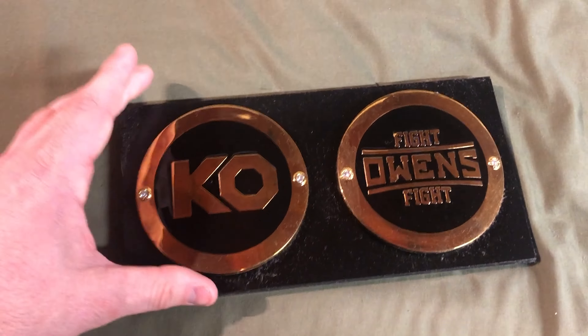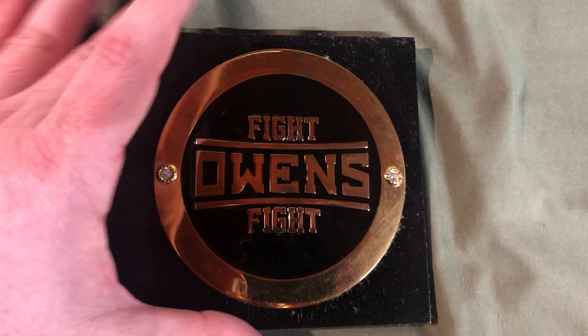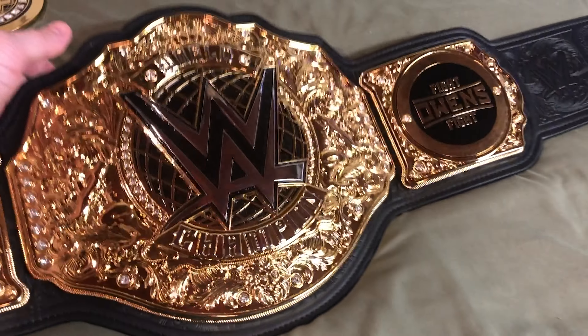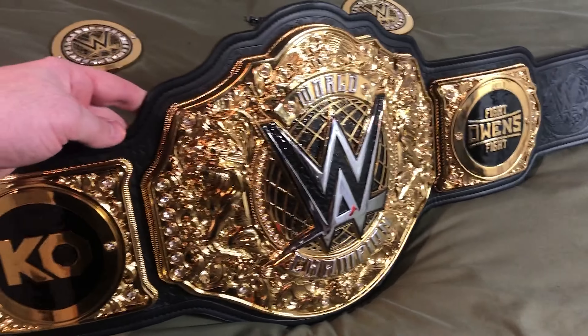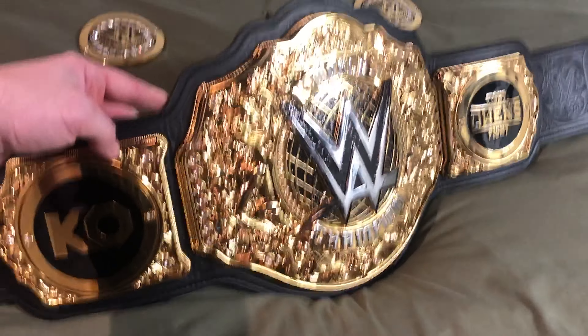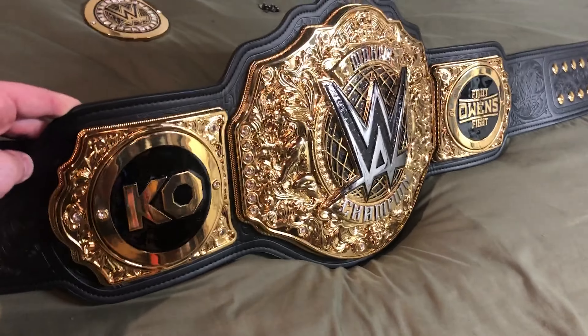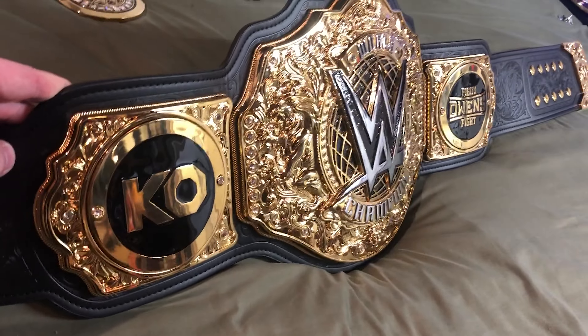And here are the Kevin Owens side plates. We've got the KO on the left side and we've got the Fight Owens Fight on the right side. Of any of the wrestlers I've shown you the side plates for, he has, in my opinion, the highest chance of actually ever becoming the WWE World Heavyweight Champion. Sick looking belt right there.